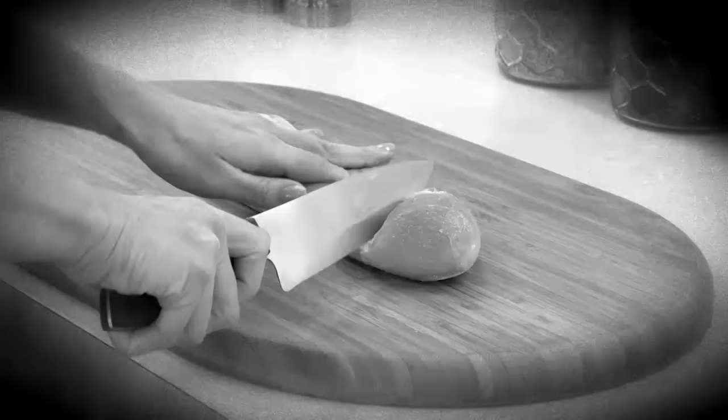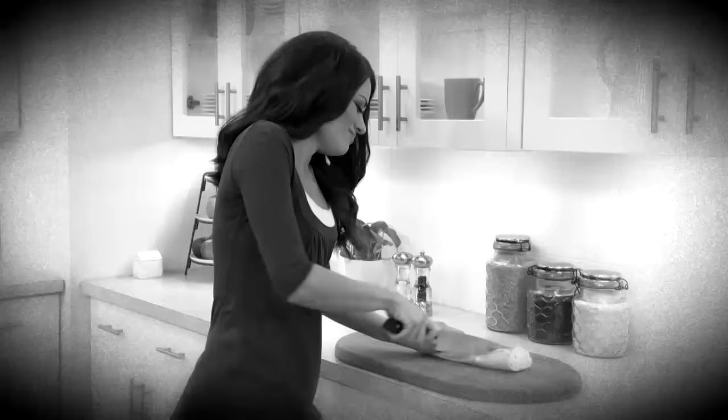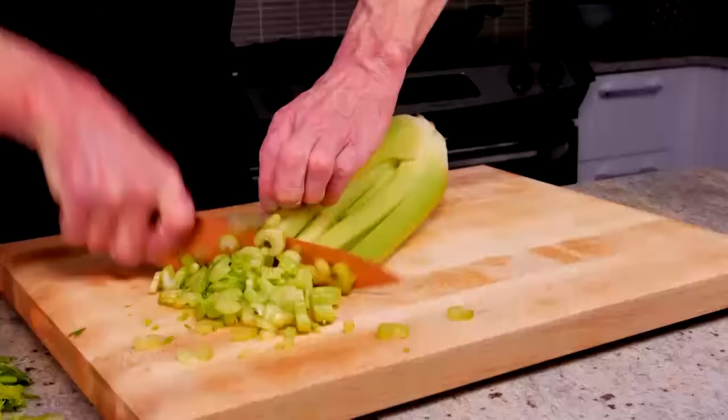Do you have a drawer full of dull knives that just don't cut it? You bought them sharp, but they got dull fast. Don't you want razor-sharp blades that are guaranteed to last?